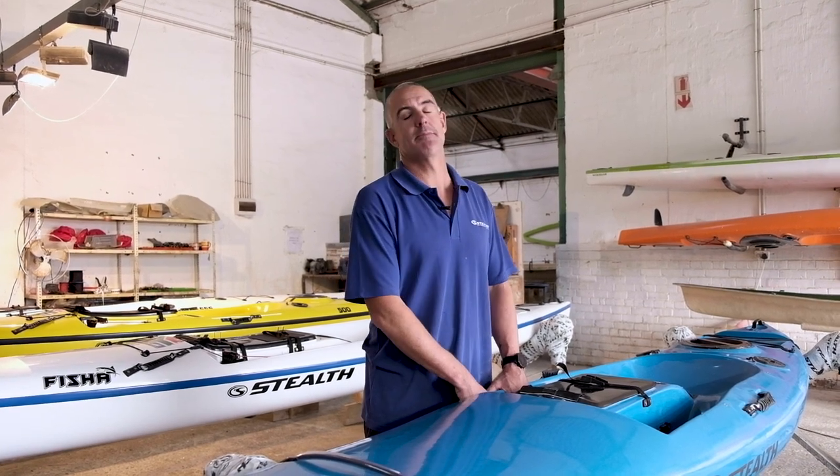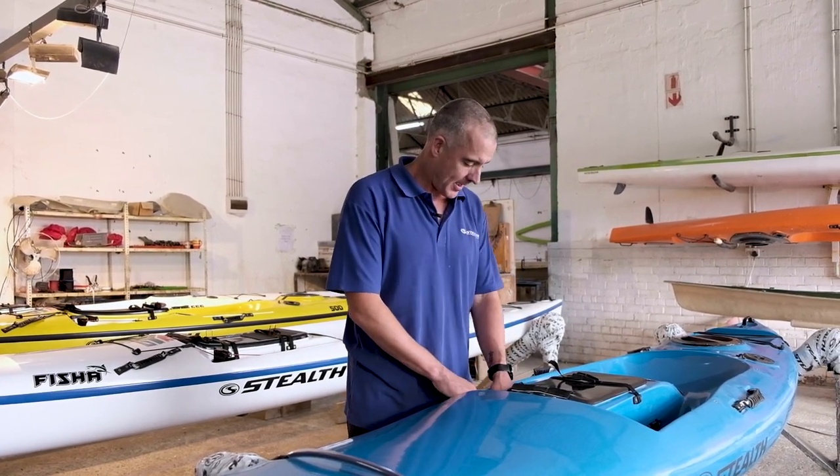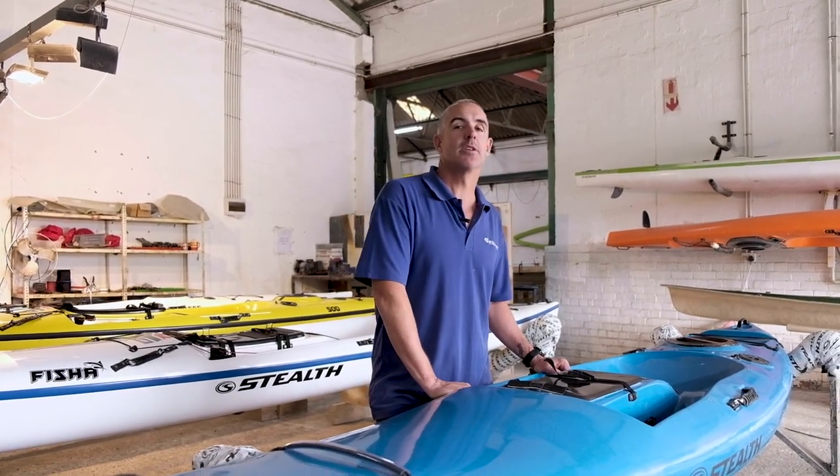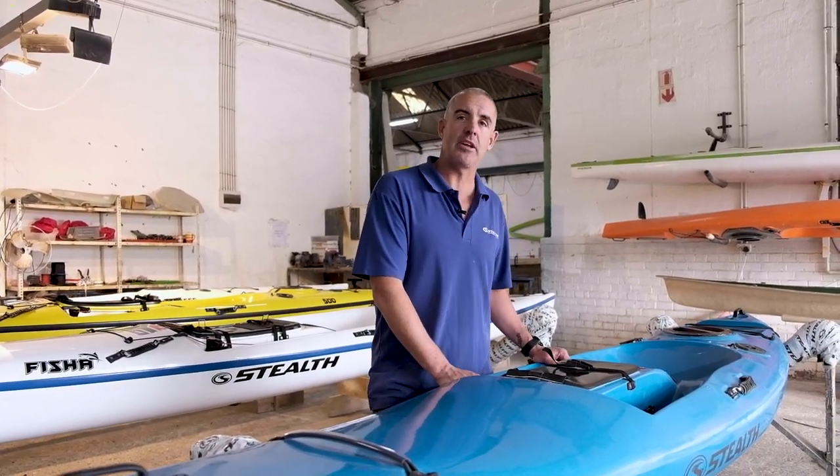Today we're going to touch on our latest addition to the stealth range of kayaks. This is our new rotomolded kayak — the baby of the fleet. The idea and concept behind this Fusion 350 was something that was a little bit more suitable for freshwater fishing, number one.